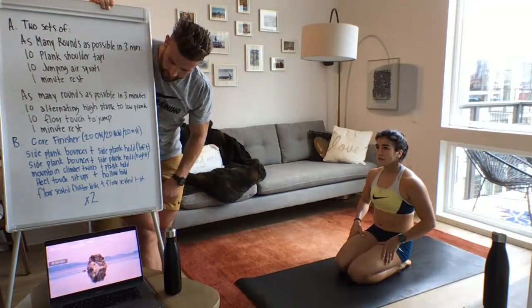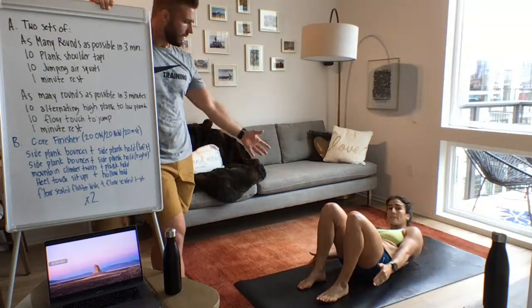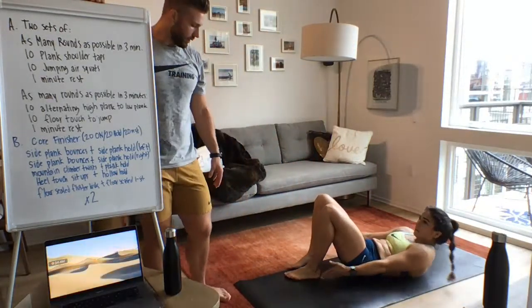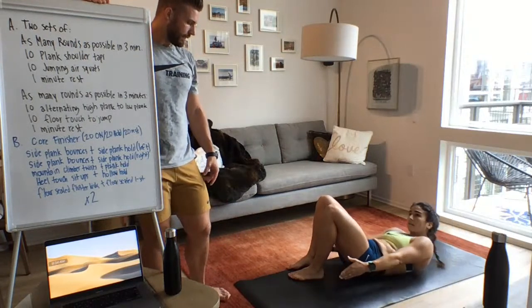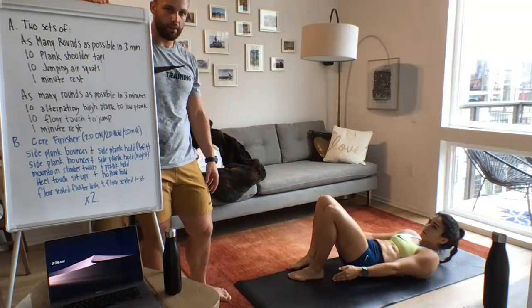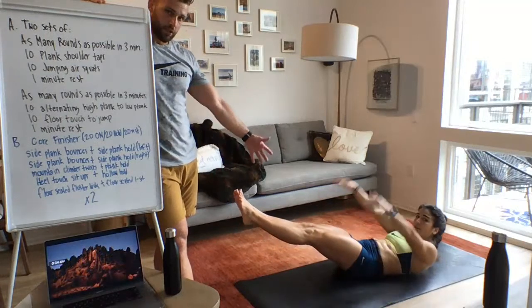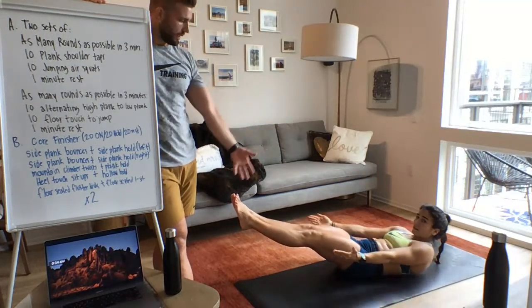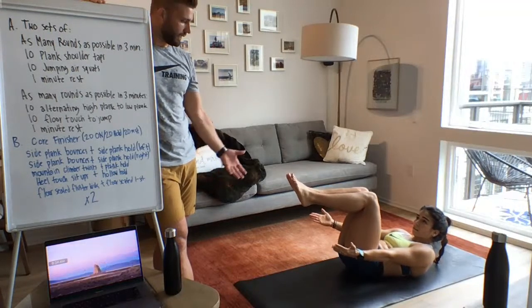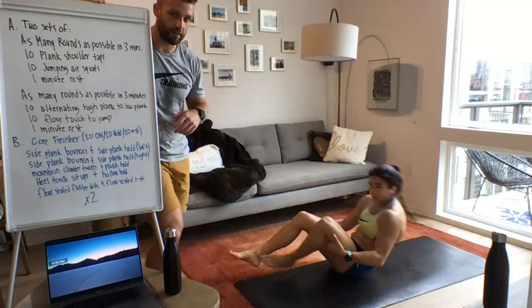Number four is the heel touch sit-up. You're on the ground, upper body slightly off the floor, rotating to touch your heels alternately. You don't have to touch all the way — go as far as you can and rotate. The hold for this one is a hollow hold: upper body and legs both off the floor, arms overhead. To scale, bend the knees and tuck them in, or hold onto your thighs to assist. There are four versions — it will get hard, guaranteed.